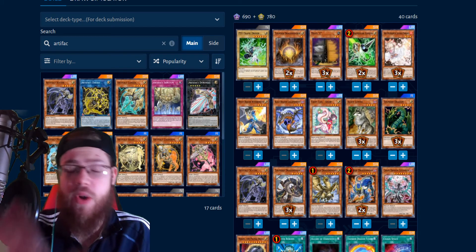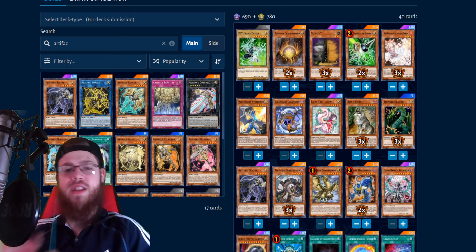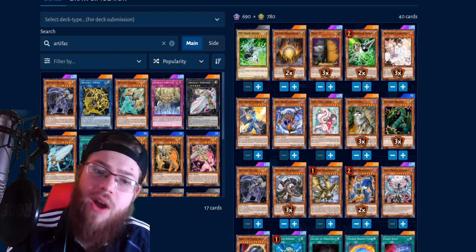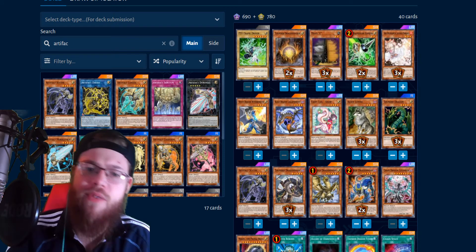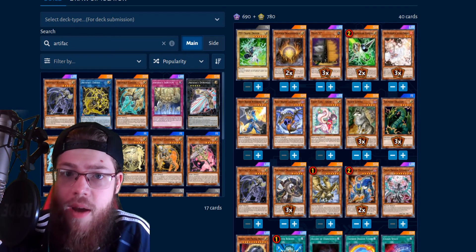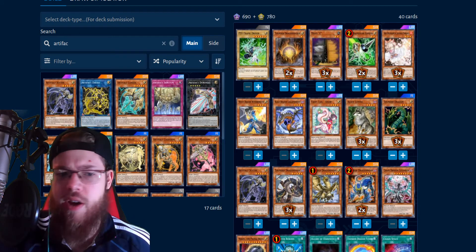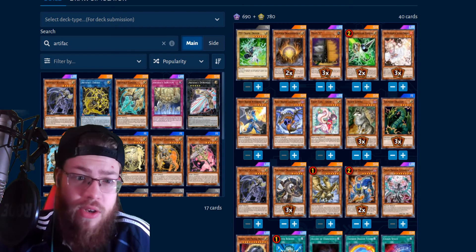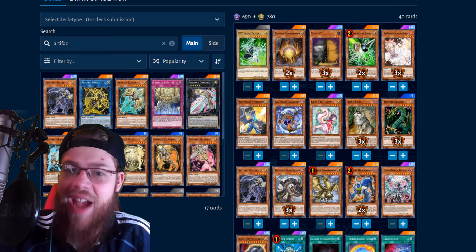Anyway, this deck is really cool and it's been pretty consistent. I do have a Scythe combo at the end of the video, so stay tuned for that. Before we get into the actual video, thanks so much for watching — like, comment, subscribe. I also have the affiliate link down in the description below. You can just click on it, shop, check out, and it directly supports the channel at no extra cost to you. Anyway, let's get into the actual deck profile.